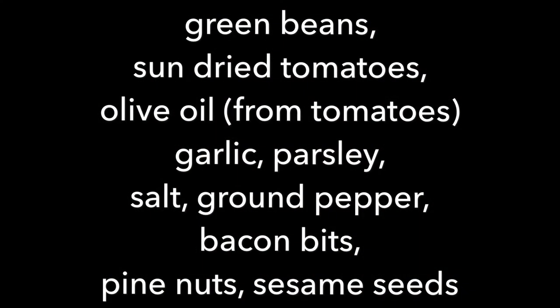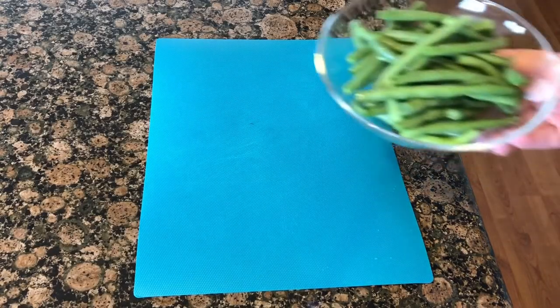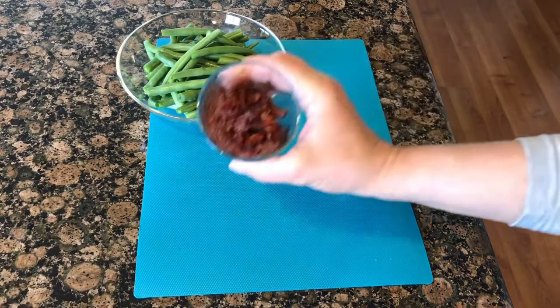Hi, welcome back to 'It's Okay to Play with Food.' Today I'm going to share my green beans side dish recipe. Here is what we're gonna need: green beans that have been washed and trimmed.